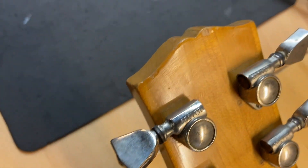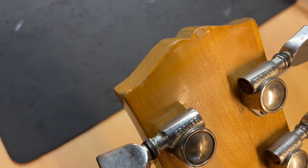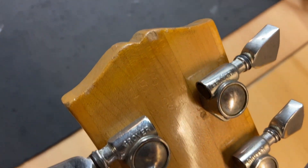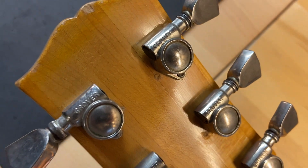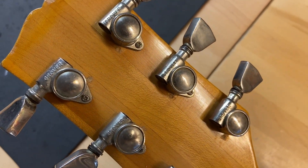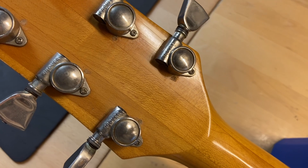Back of the headstock — the serial number is there. It is a little tricky to read, but you can see it right there. There's our 'Made in USA' stamp. Some dings on the top there, and you can see where the tuner holes were filled. But honestly, these Grovers are great.